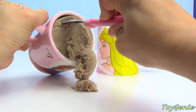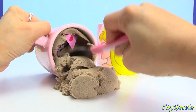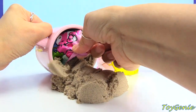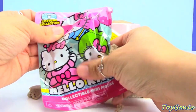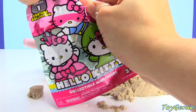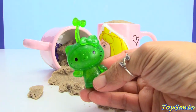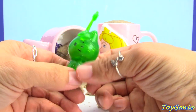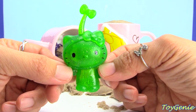So let's dig through Prince Philip and see what's inside of him. Maybe we can help release the spell. What's inside? Oh my goodness, we have the green Hello Kitty, and this one looks like it might be a Leprechaun. Let me know in the comment section if you guys can take a guess as to which Hello Kitty or what costume Hello Kitty is wearing.